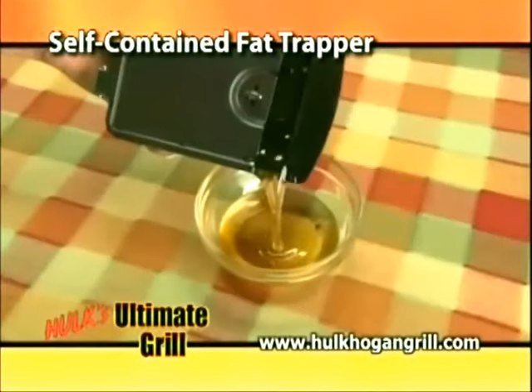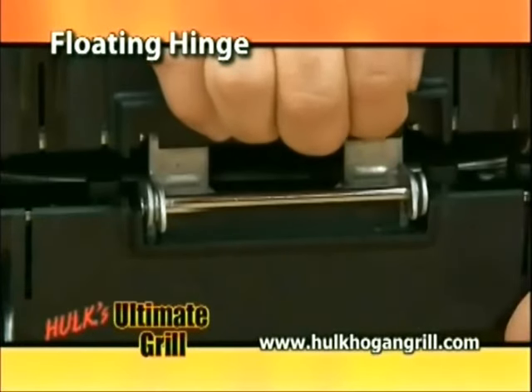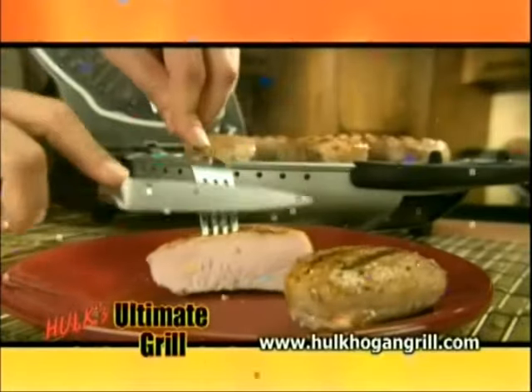Just remove it, empty it, and put it in the dishwasher. The unique floating hinge allows the Ultimate Grill to adjust to the size of the food, so it's cooked to perfection every time, just the way you like it.